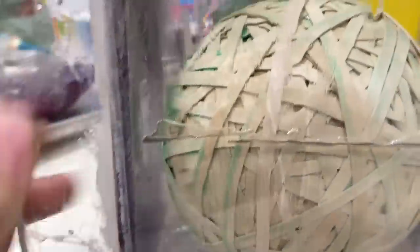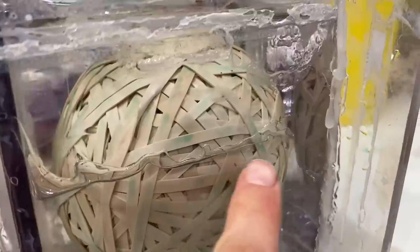That mostly worked on three out of four of the sides - a little tough to get all the way down in there, but we got most of it. It didn't work at all for the big bad side.